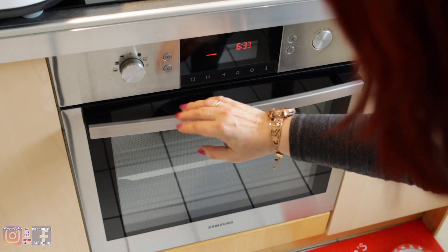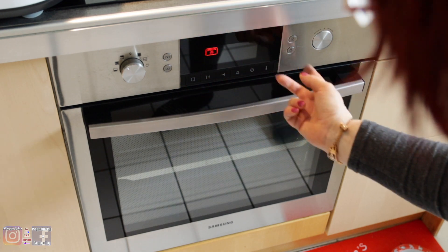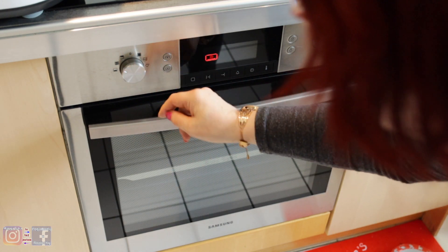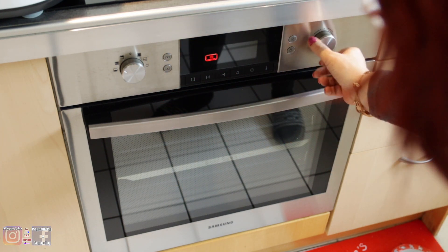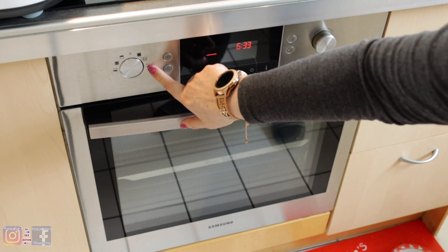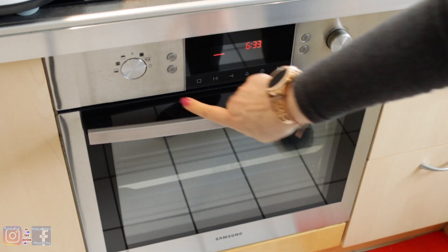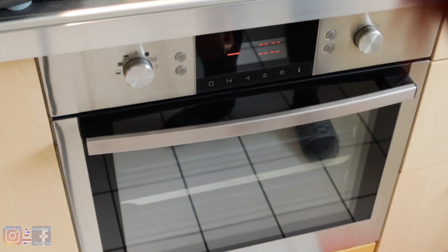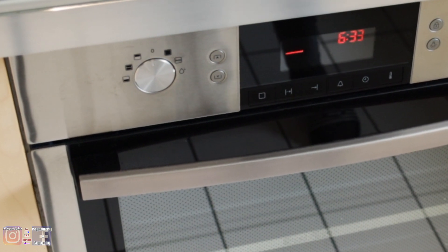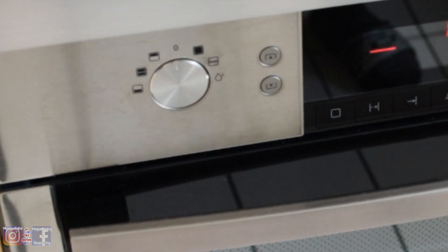U góry czasami mąż chleb piecze. Są trzy różne funkcje: ciepłe powietrze, ogrzewanie z góry, i rożen. A tu na dole jest podwójnie — tu się wszystko ustawia. I ma cudowną funkcję: myje się sam. Wlewa się pół szklaneczki wody do środka, zamyka się go, włącza się program na mycie, start — i za pół godziny bierze się szmateczkę i się wyciera do sucha. Fantastyczna rzecz, bardzo polecam.